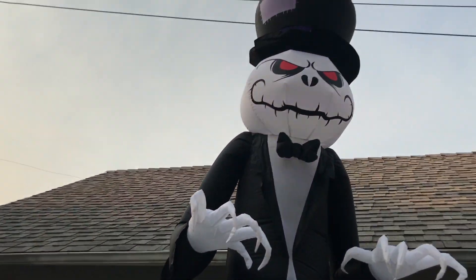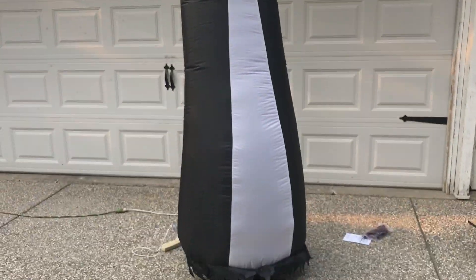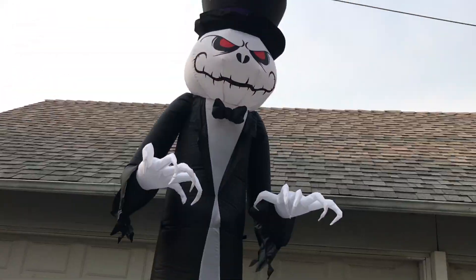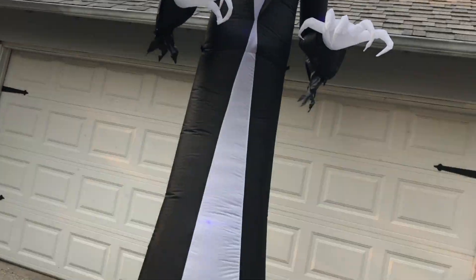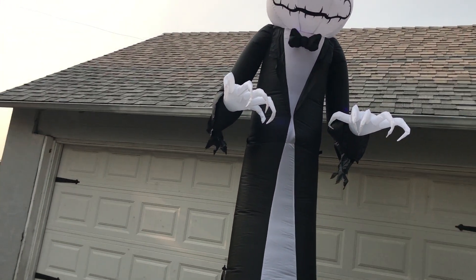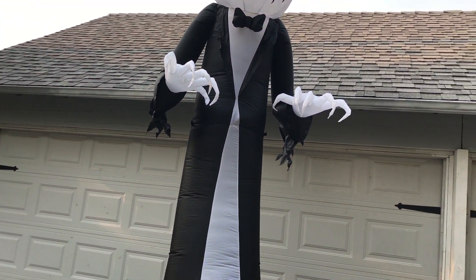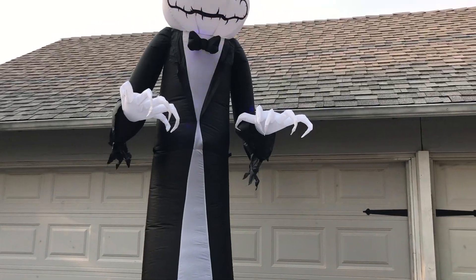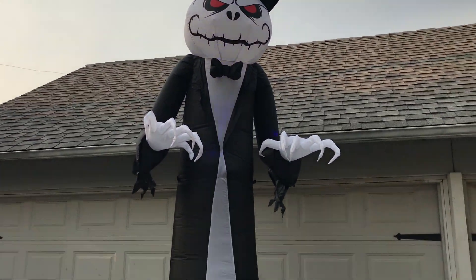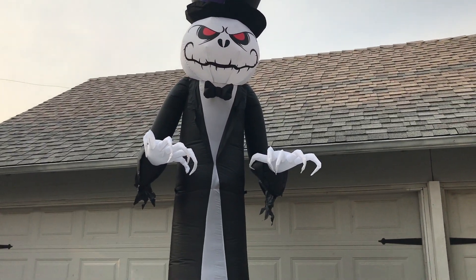I overall really recommend this inflatable, although be aware that the quality is slightly questionable. I had to RMA an inflatable last year and got the pumpkin stack instead — that one didn't work very well because it had so many holes in it.